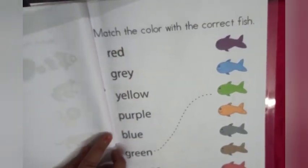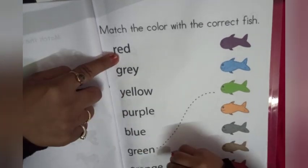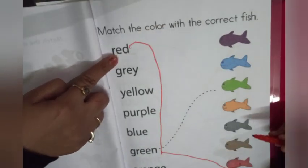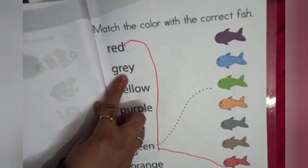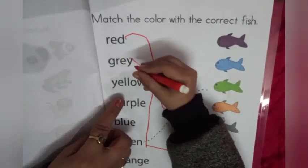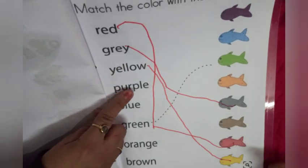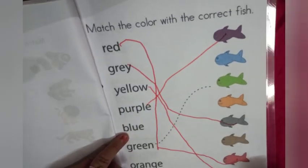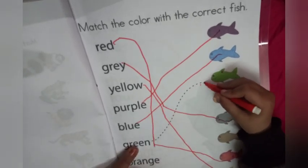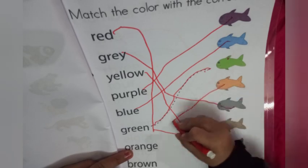Our next worksheet is match the color with the correct fish. Red — match with red fish. Very nice. Gray — match with gray fish. Very good. Yellow — match with yellow. Very good. Now purple — P-U-R-P-L-E. Very good. Now blue — B-L-U-E. Next, green. Next, orange — match with orange. Now brown. Very good.